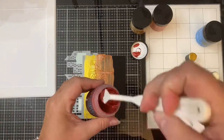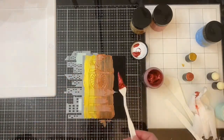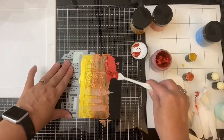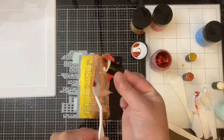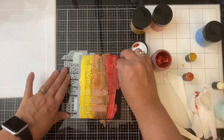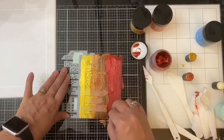For the next color, called Bee Sting — I believe it's red — I decided to use the palette knife again. Just like with the previous colors, I used my sponge dauber to smooth out any clumps.